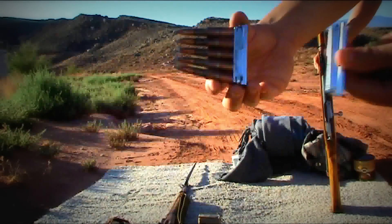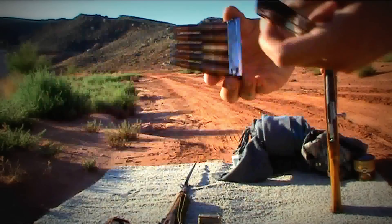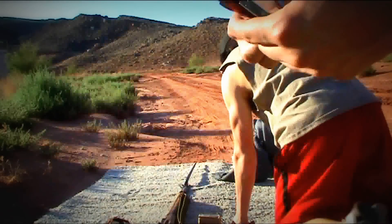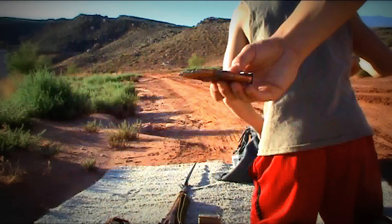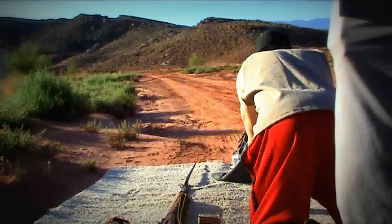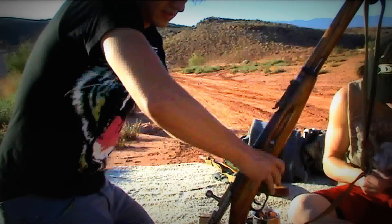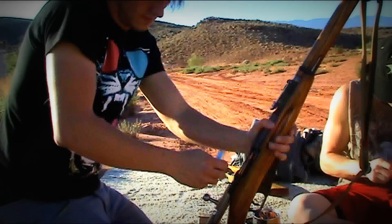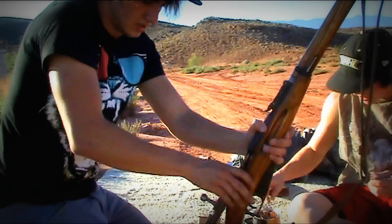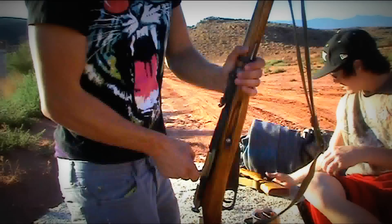Alright, we got a stripper clip loaded here and an empty one — these are relatively cheap. These are aftermarket ones, not the legit ones from World War II, but you can probably get those — probably more expensive. These were like five bucks for five of them, just a dollar each. Mine's a little stiff; these are not good quality stripper clips, but that's how you do it.